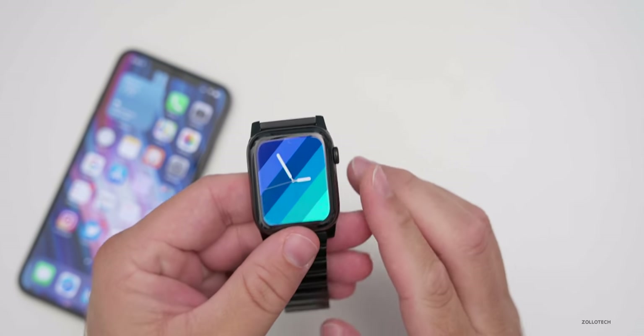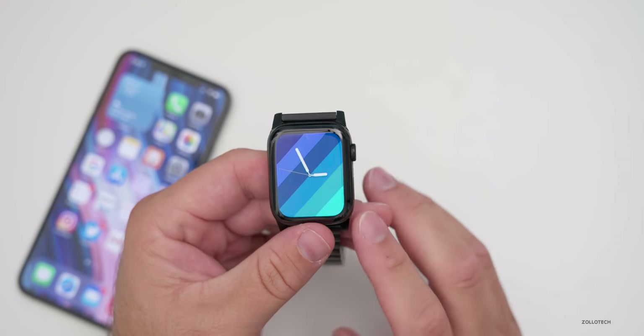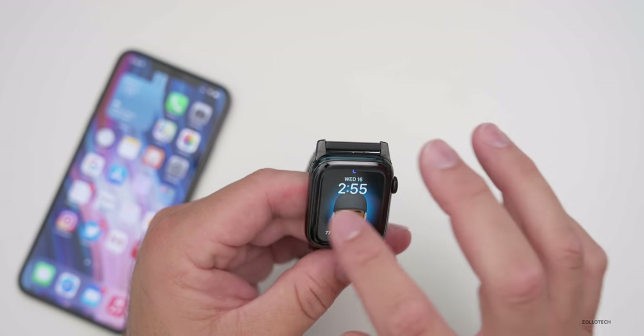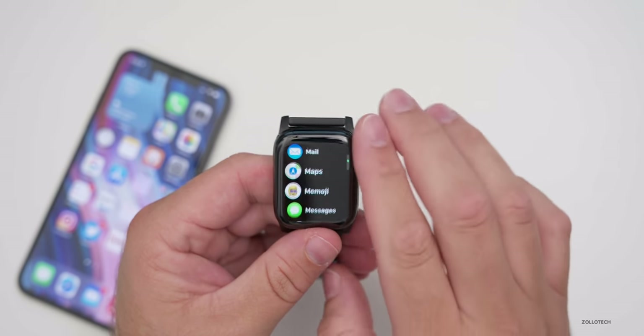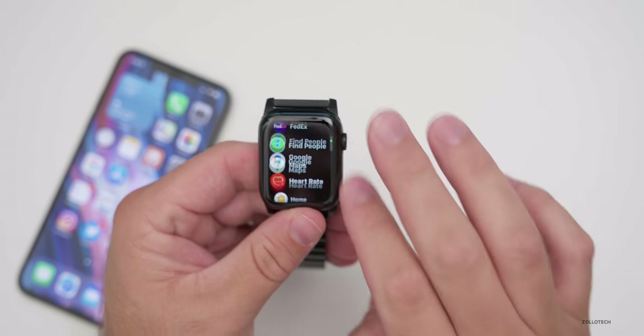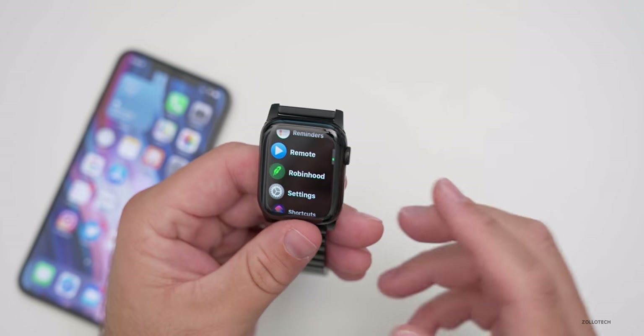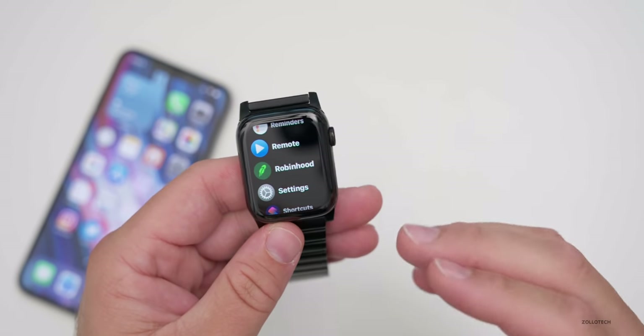If you have a brand new series six or SE Apple watch, you may have additional features. The series six also gets an O2 sensor. Overall, performance is pretty good — I've had an occasional hiccup, but in general it performs really well, and battery life seems the same as watchOS 6. I think it's a pretty good update with a lot of under-the-surface changes. Features like handwashing, new watch faces, and sleep tracking are great additions — let me know what you think in the comments below.